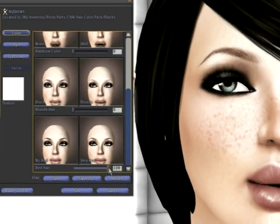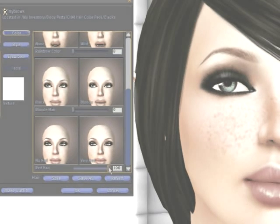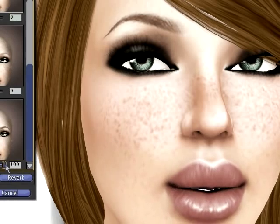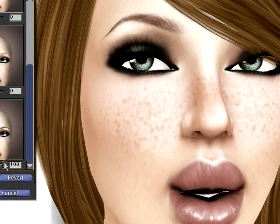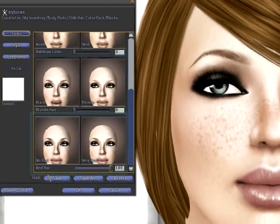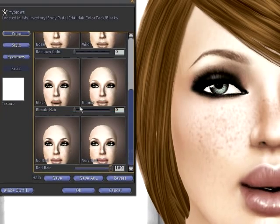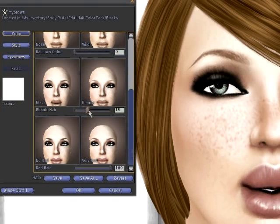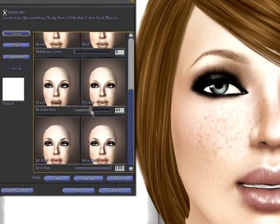There are better ways to get a red than using the red slider alone. As you can see I'm now a redhead, but my eyebrows aren't exactly the shade of red I'm looking for — I need something a little lighter. What's great is I can use the Blonde slider and the Red slider together to create that bright carrot-y color. I'll bring the Blonde slider up to about 45, and that gives me a red that matches almost perfectly what I'm looking for.